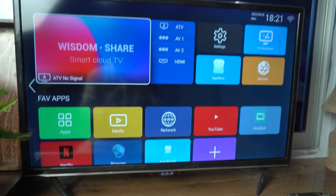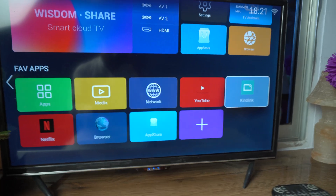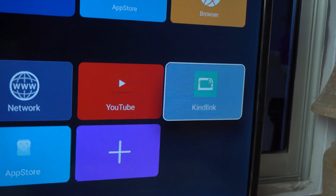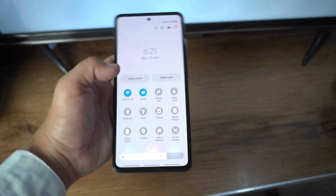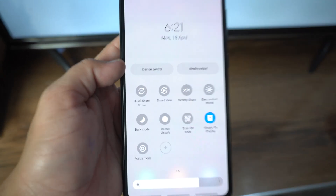First, you need to open the Screen Mirror application on your TV. On your TV, its name may be Smart View or Screen Mirror, but on my TV its name is Kindlink. Open this application and when the TV application is trying to connect with your phone, then on your phone drag the quick toggle or the notification panel, drag it more, swipe to the left, and here you will see the option of Smart View.